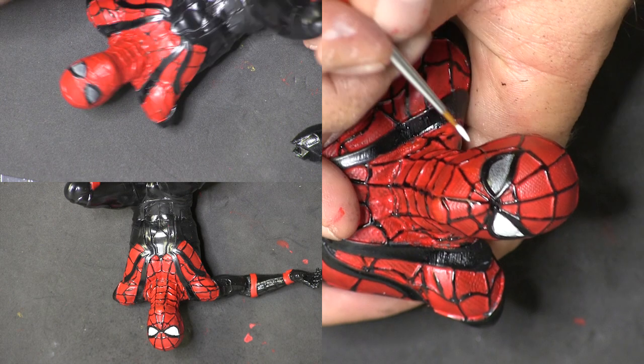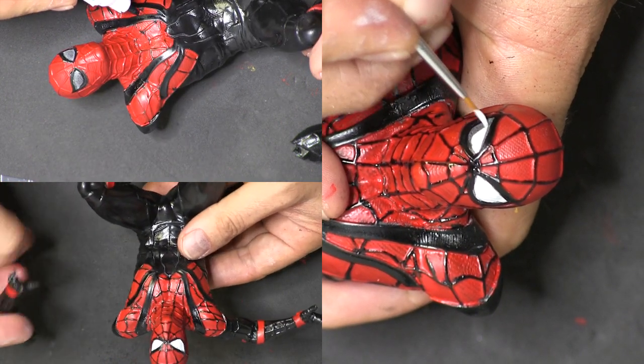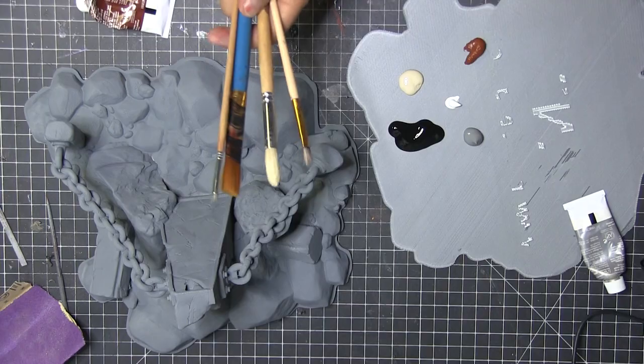Sort of skating over the lines instead of trying to use a brush. I did use a brush sometimes, as you can see with the eyes and some of the other parts, but for the most part I did this with those markers and it came out really well — I was really pleased with it.